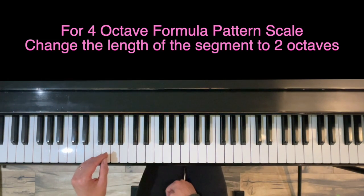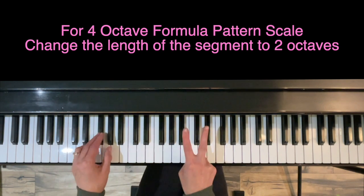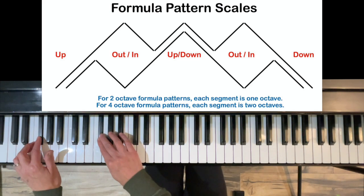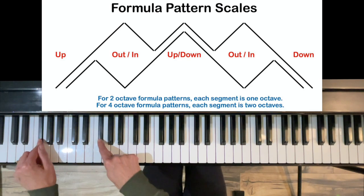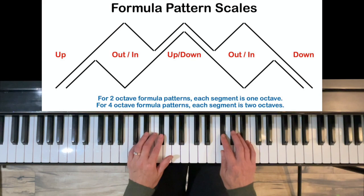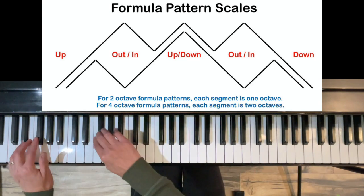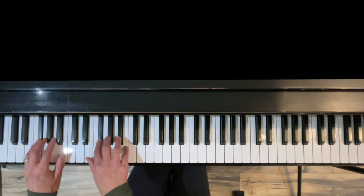To play a four-octave formula pattern scale, all you're going to do is change the length of the segment. Whereas for the two-octave we went one octave each way, for the four-octave our segments will be two octaves. We still start one octave apart. So we'll move up two octaves — that's your up — and then your out, in, up, down, out, in, and down. Here we go for the four octaves, straight through, no rhythms — two-octave segments, first segment is parallel and it's up.